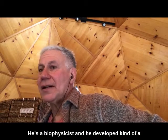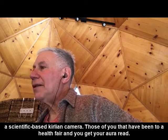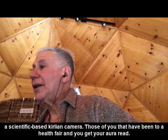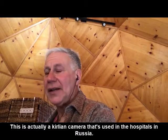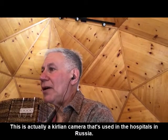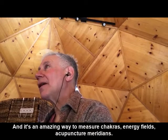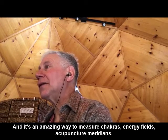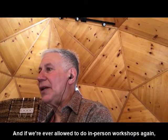He's a biophysicist, and he developed a scientific-based Kirlian camera. For those of you who've been to a health fair and gotten your aura read, this is actually a Kirlian camera that's used in hospitals in Russia. It's an amazing way to measure chakras, energy fields, and acupuncture meridians.